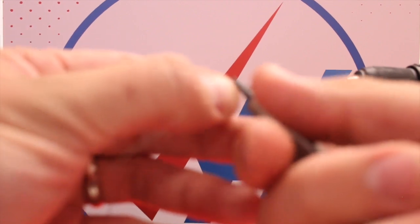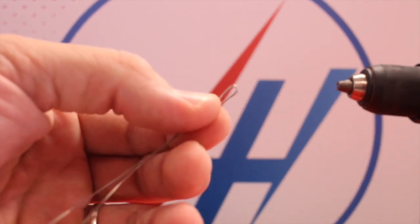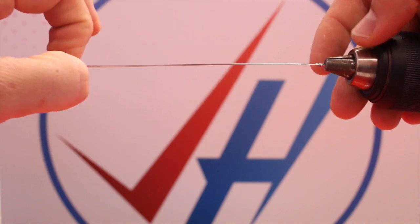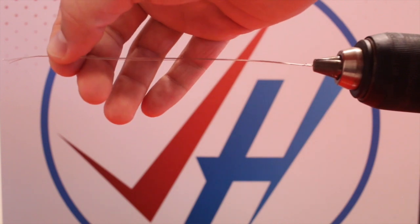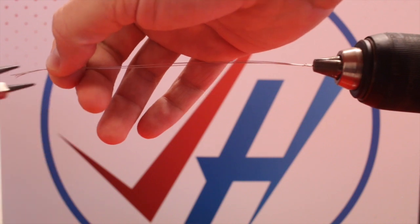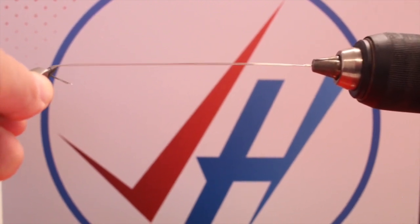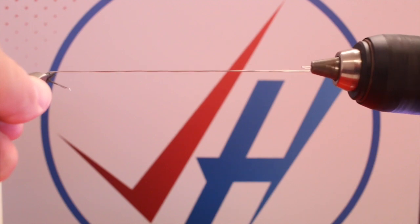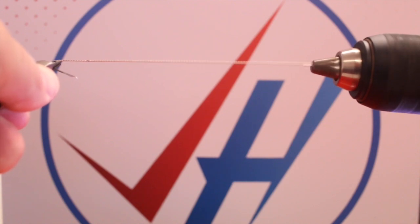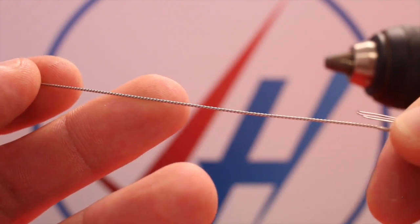Then what you want to do is fold or bend one end over itself to help it grab in the chuck. To make sure all these wires have the same tension, I slide along them and then take my pliers and curve the other end and hold it tight. Now we're just going to spin these. And there is our twisted 28 gauge nichrome.